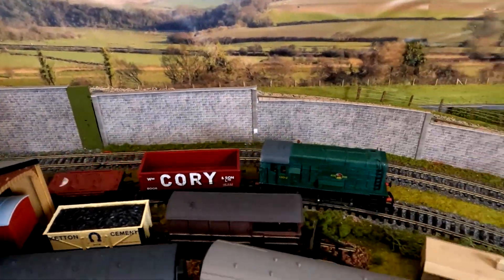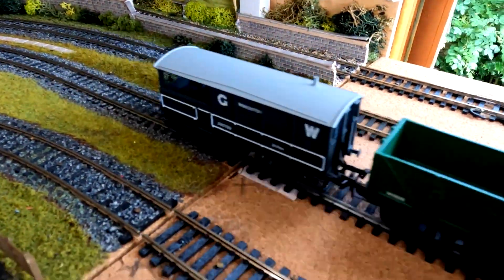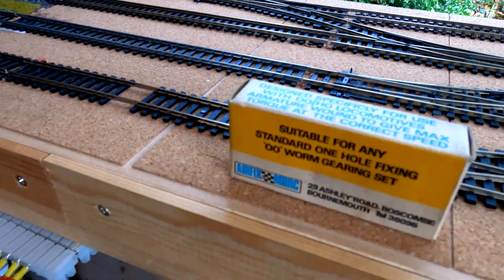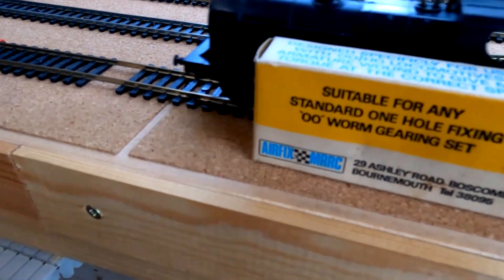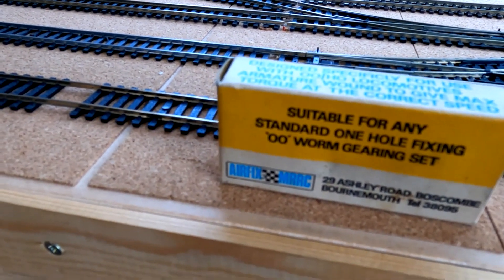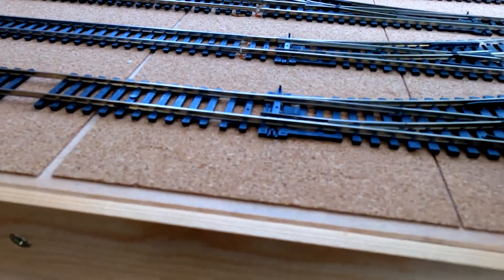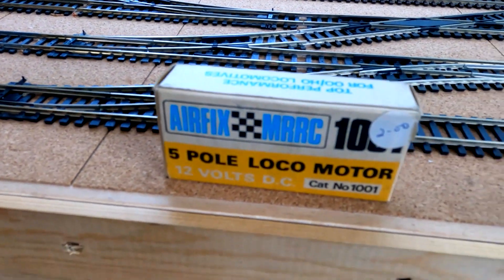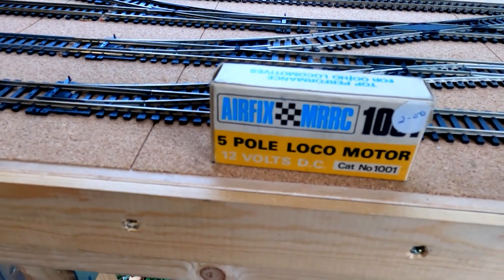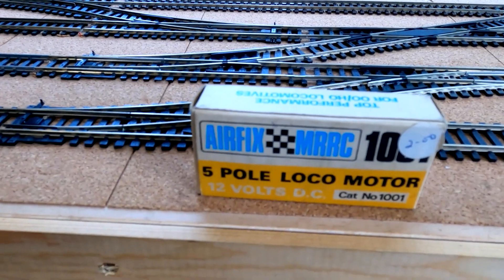And in the box are two of these - also brand new levers and a five-pole motor. I'm pretty sure it's one of those that's fitted to the Princess. Runs very well.